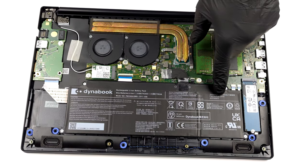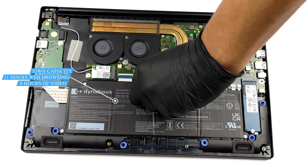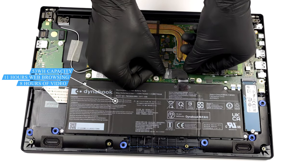Inside, we see a 53Wh battery. It lasted us for 11 hours of web browsing, or 8 hours of video playback.